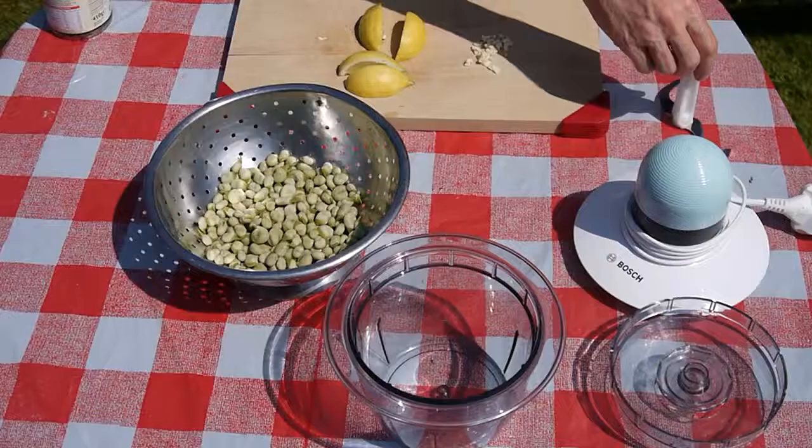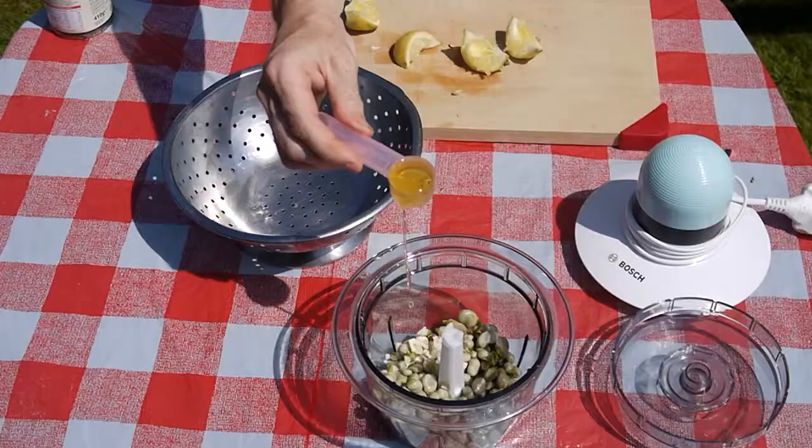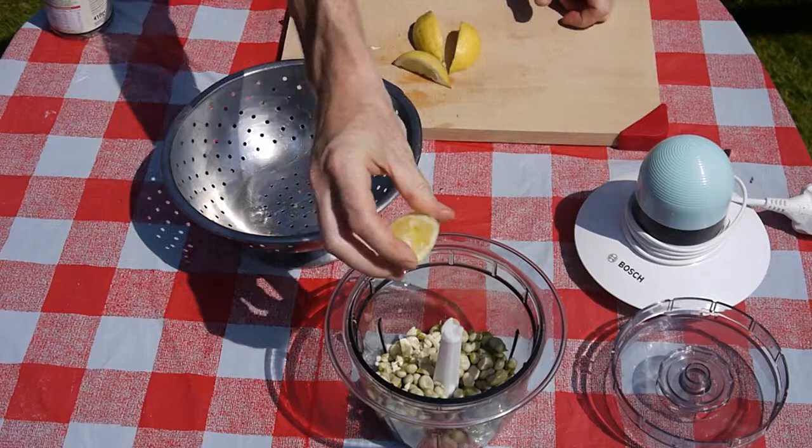To create a fine paste, ideally you need a chopper or a blender. Put all the prepared beans in first, then add the garlic, the olive oil, the juice of the lemons, and finally salt and pepper to taste.